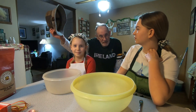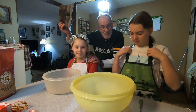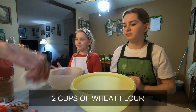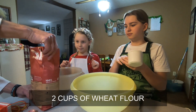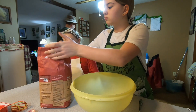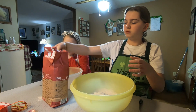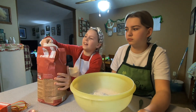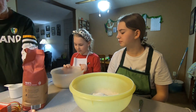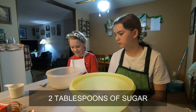Top of the morning to you! This is Olivia and Sophia, they're gonna make Papa's Irish soda bread. Here we go — two cups of flour. All right, now look, it's perfection. Two tablespoons of sugar.